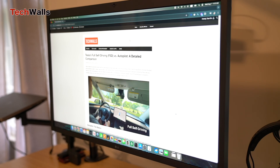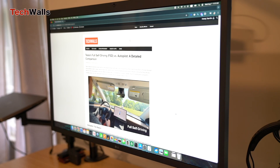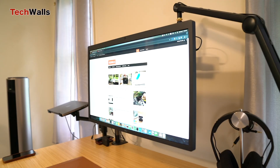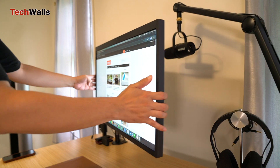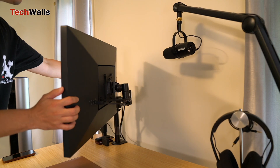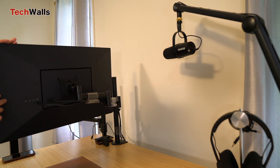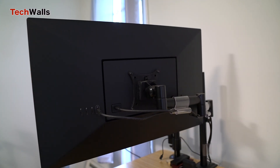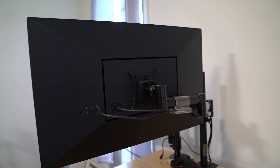It includes built-in stereo speakers, camera and microphone, making it easy to participate in Zoom meetings or make FaceTime calls without touching my MacBook. The monitor also includes 3 downstream USB-C ports, which can be used to connect additional devices such as external hard drives, a keyboard or a mouse.